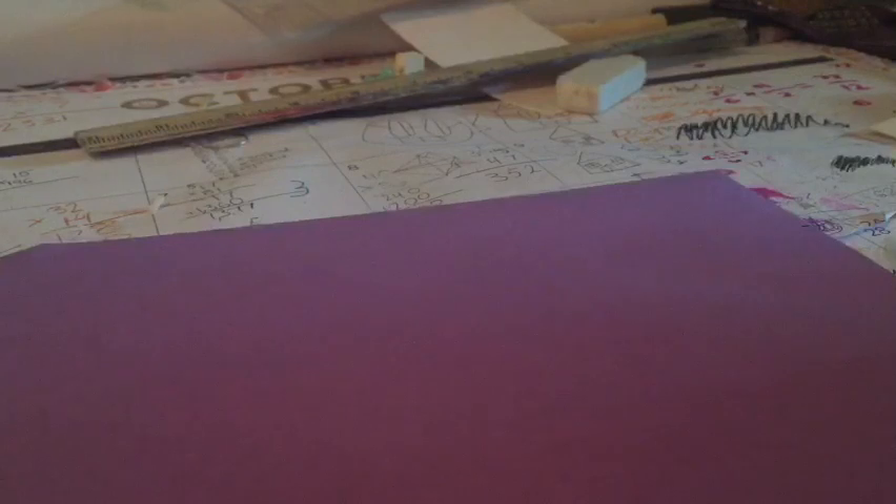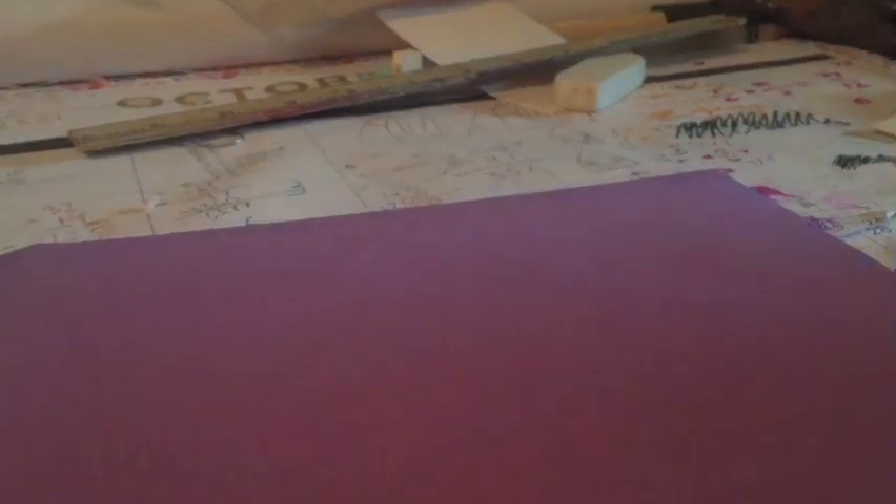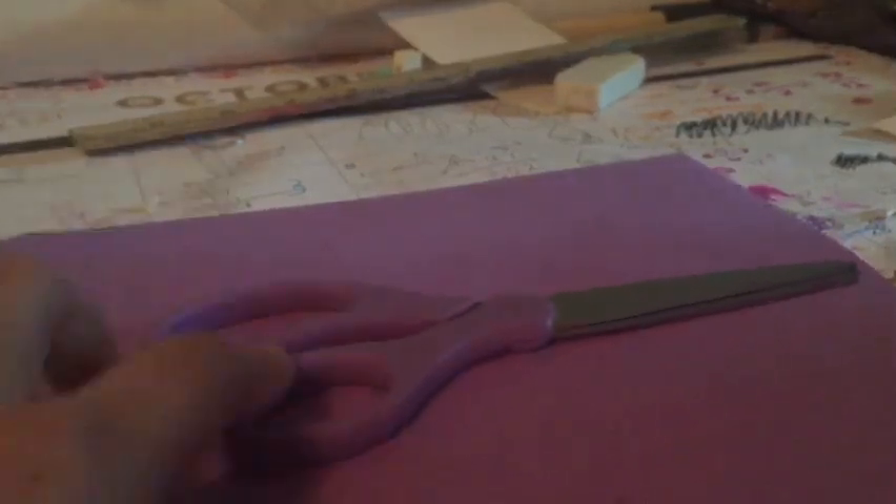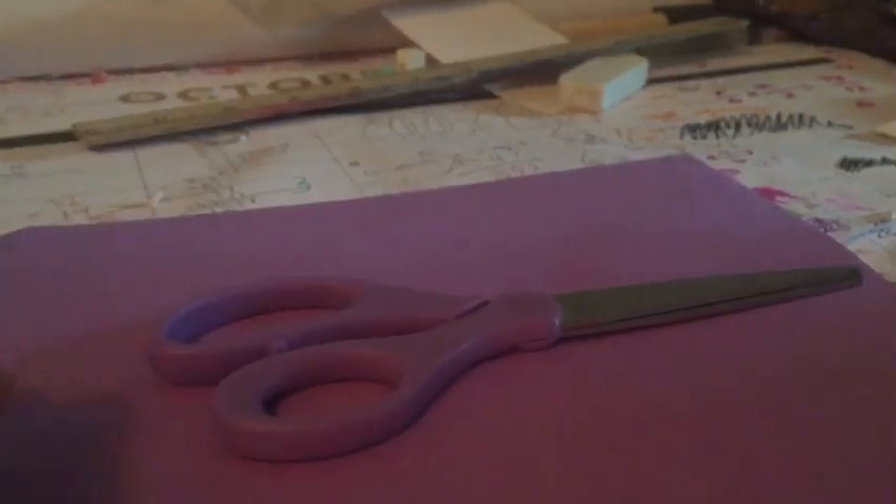So I've already marked off where I want it, how long I want it to be. This is the length, this is the width, and it's going to be this. Okay, let me find my scissors. That was loud. It matches. Anyway, let's start cutting. So I'm cutting the paper.